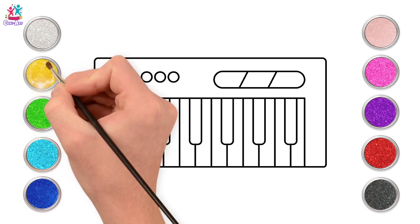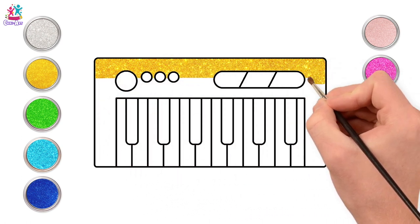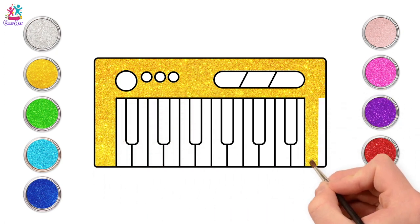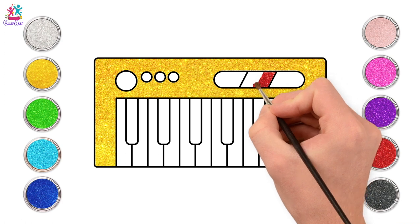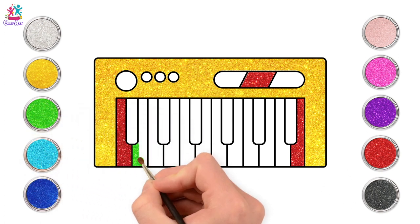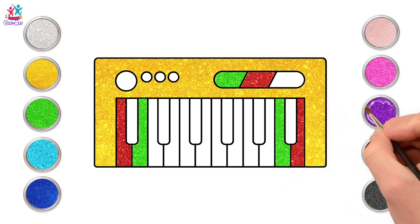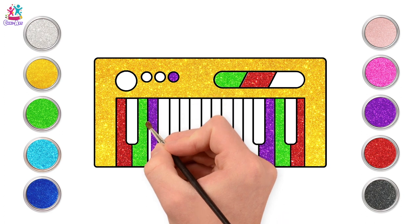How about yellow — let's paint the main body of our keyboard sparkly yellow, carefully painting around those buttons and the speaker. Brilliant — providing a nice bright sunny frame for our keys. Now let's do red — the last key can be red, how about the inner part of our speaker, and the first key too. Now green — let's do green for the second key and the first bit of our speaker, and the second to last key. How about purple? Yeah, let's do purple next — one of the buttons can be purple too.